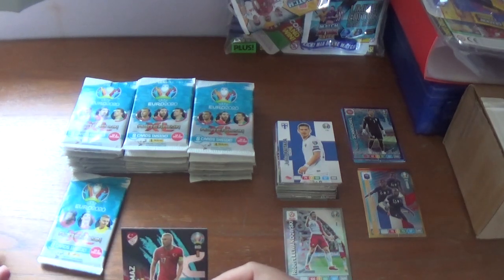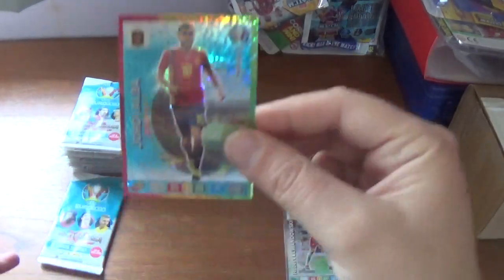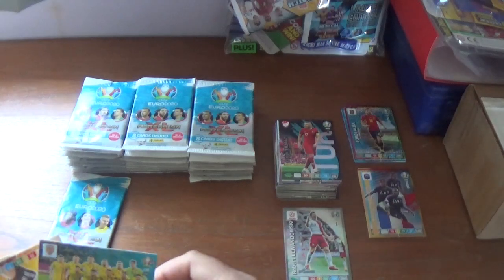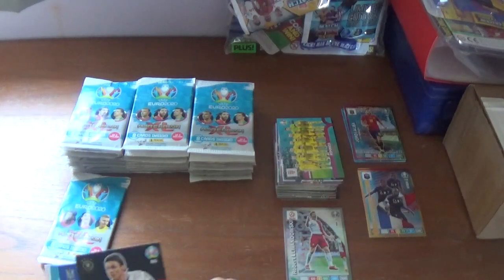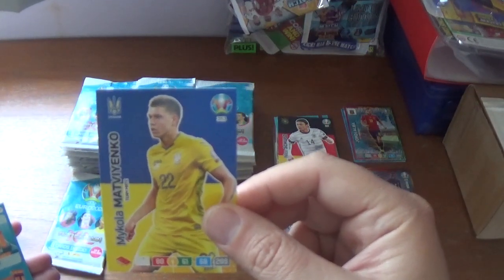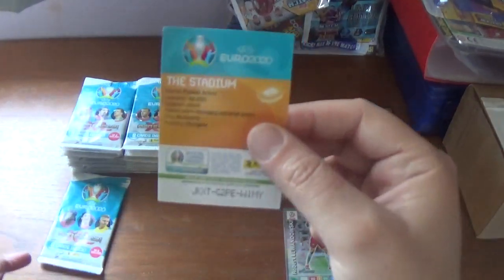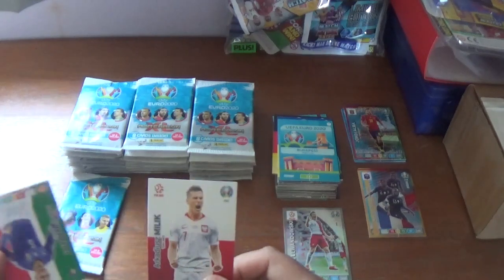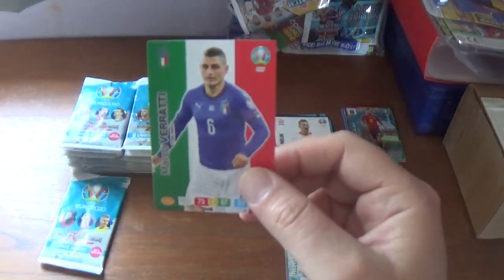Next pack starts with Burak Yilmaz fans favourite for Turkey debut in 2006, Jordi Alba all-round player power-up for Spain, and the Romania playoff team card. The rest: Niko Schulz of Germany, Mykola Mykolenko of Ukraine, Budapest host city card — the Puskas Arena, capacity 68,000 — Arkadiusz Milik of Poland and Napoli, finishing with Marco Verratti, PSG and Italy midfielder.